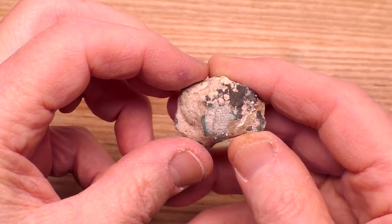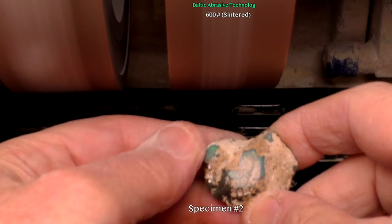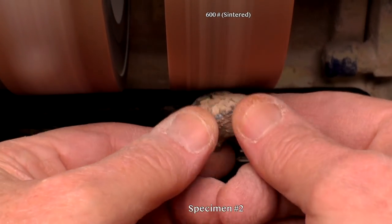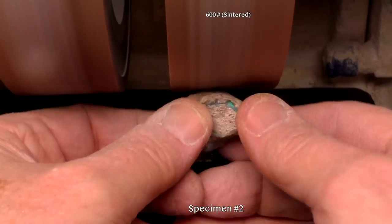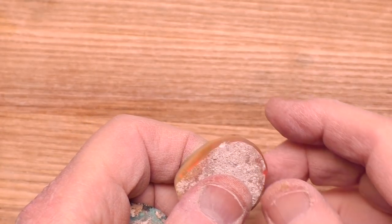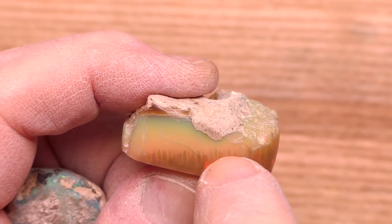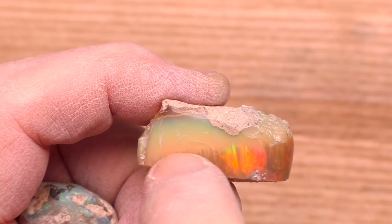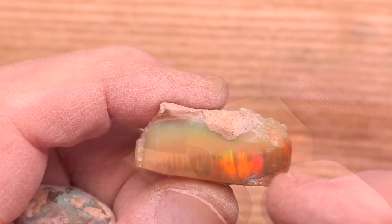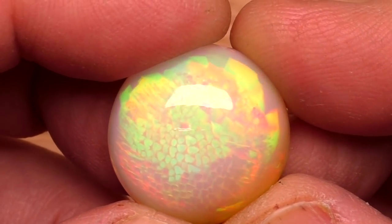I'll just remove some of the sand from the rounded top of this stone. So let's look at the results. This one we see finger-like processes, which indicate that if I go in at the tops of those fingertips, I'll get a honeycomb pattern. Nice, very bright color. Lots of red. As you may recall, if we cut near the top of the fingers, we get a honeycomb pattern.